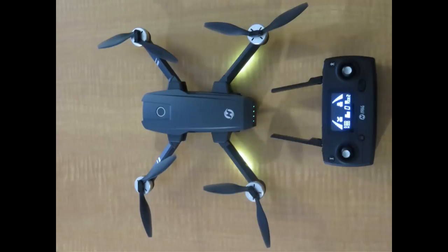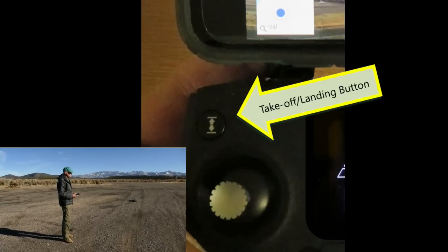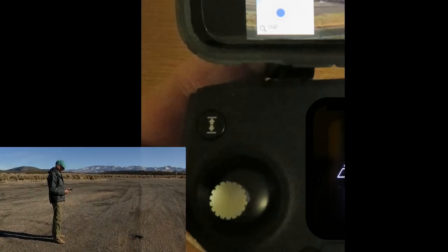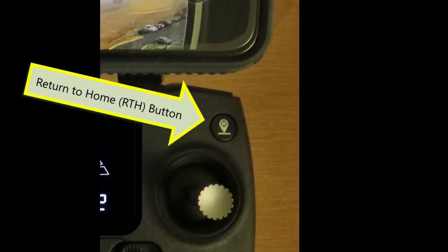The controller also has a bunch of artificial intelligence, or AI functions, which really help make the drone easy to fly. There's a takeoff and landing button — when the drone is on the ground and you push it, the drone will take off and hover about four feet off the ground; when in the air, it will automatically land itself. Probably the most important AI function is Return to Home, or RTH. If the communication link fails, the battery reaches a low state, or you push the RTH button, the drone will automatically return to its takeoff spot — an extremely handy tool, especially for us newbies. The drone will rise to about 100 feet, fly directly above the landing spot, then descend and land.